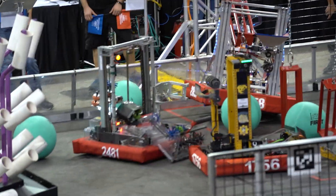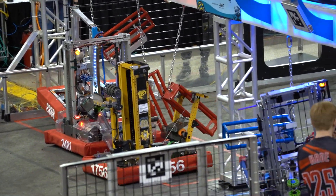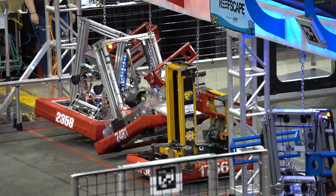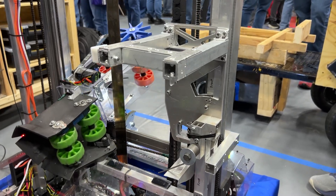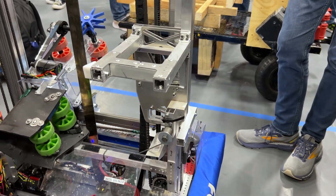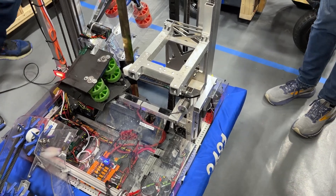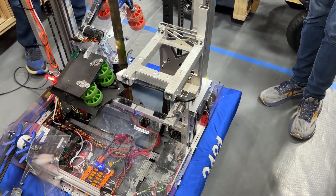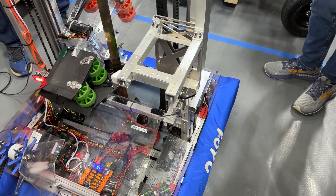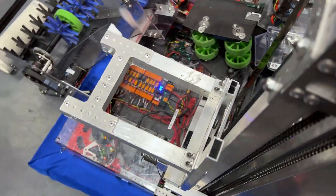Now we're going over to Drake to talk about their climber. We knew that we wanted to do a deep cage climb because it would be worth the most points. Our goal was to hook the cage so we can bring it to the middle of the robot for the center of gravity. One cool thing about our robot is we actually have two ratchets on it to help hold it up, because the motor actually wasn't strong enough to hold it up on its own. The ratchets keep it up while releasing stress on everything else, bringing the whole cage into the center of the robot at the correct angle.